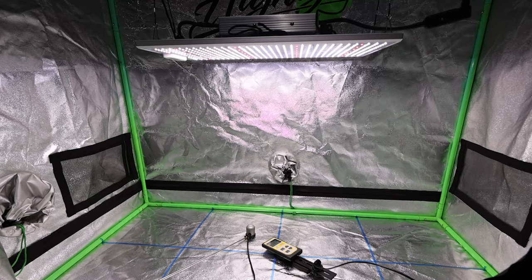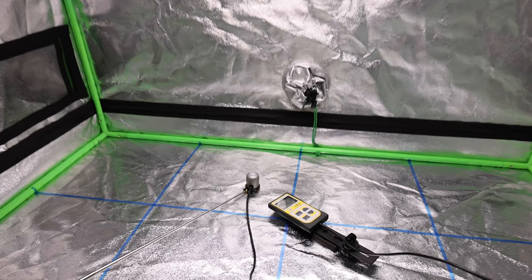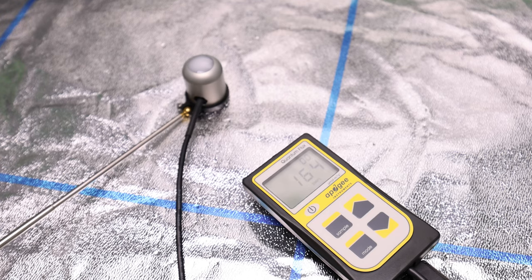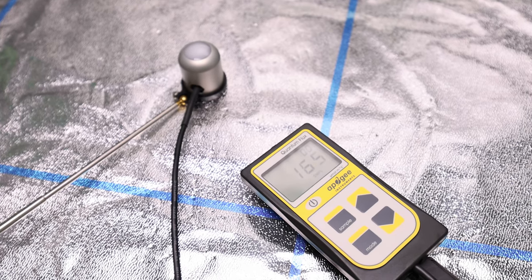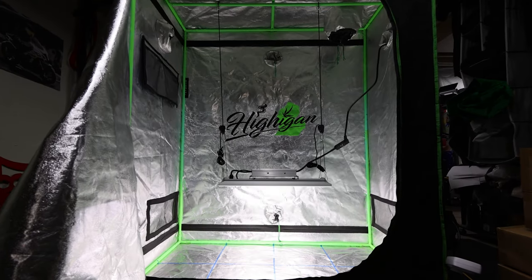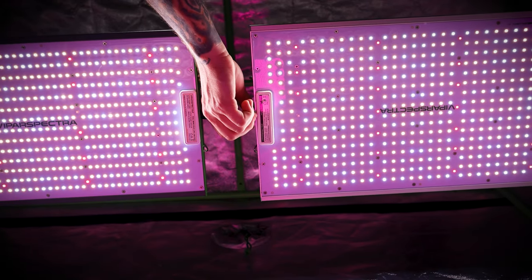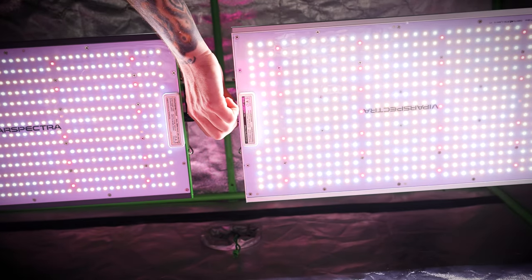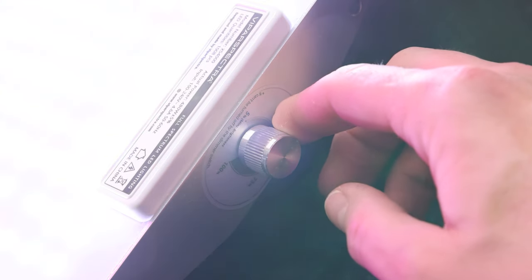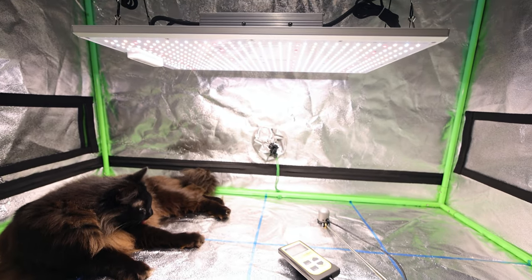We've teamed up with Apogee Instruments and they sent us a new MQ610 PAR meter with the all new ePAR sensor. This is really exciting because we love data, and this will let us make new content videos and light reviews. We'll be able to measure our lights in different tents and give you guys PAR maps and height recommendations along with dimmer knob settings, so you can get the best PAR information for height and dimmer settings for your plants through various stages of growth.